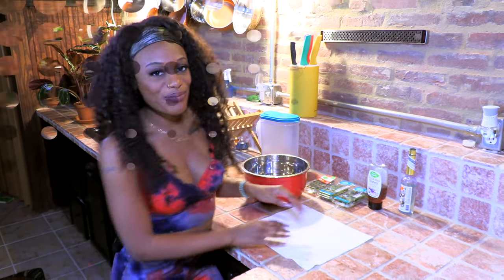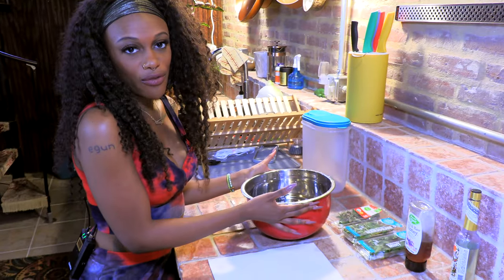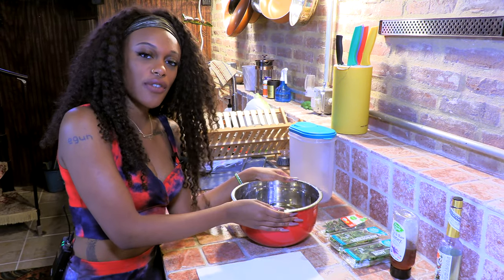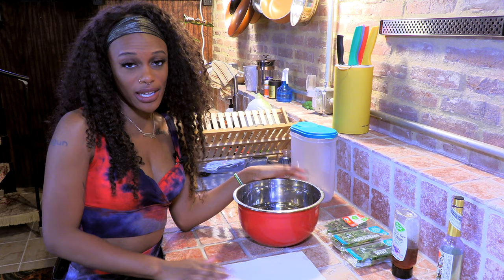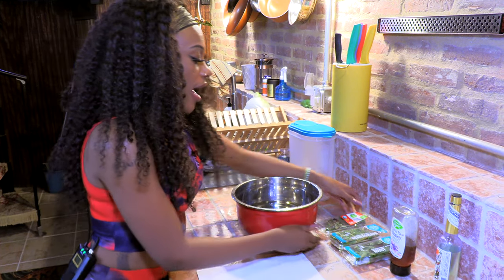I'm going to show y'all an easy way to do that. First thing I have is just a regular bowl of water — this is tap water. I was originally taught you should use some type of purified water, so you can do that if you have it, but there's nothing wrong with tap water.